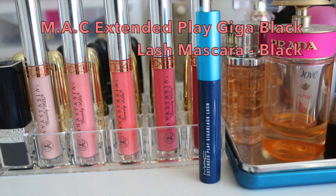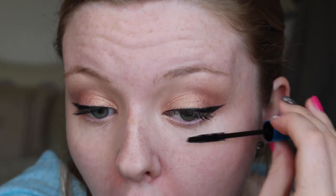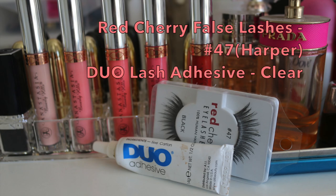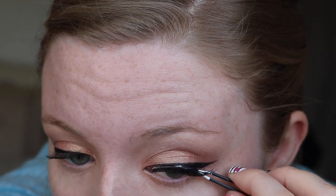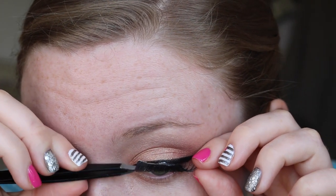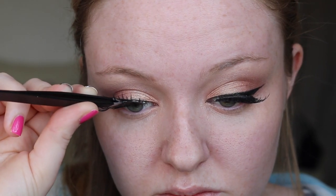I wanted to use a different technique with my lashes today. I am going in with a mascara and just coating the tops of my lashes first, so that if any of the pigments have fallen onto the lashes we are getting rid of any shadow on the backs of our lashes. Then, before applying my mascara fully, I am applying my falsies — I actually really like this method. I felt it got the lashes a lot closer to my natural lash line. I am applying them with my Duo Lash Adhesive and these are Red Cherry in style 47.